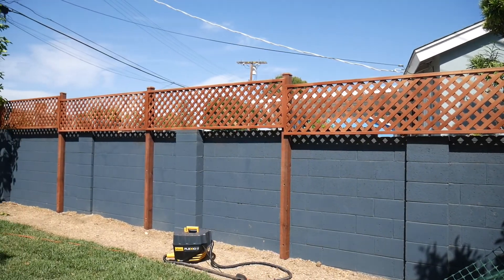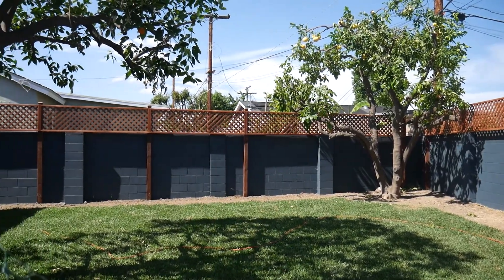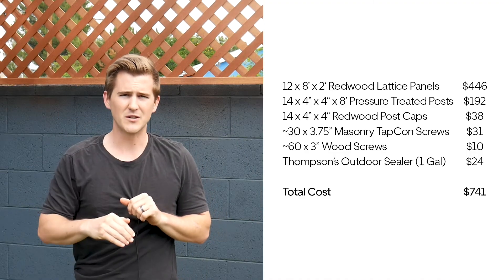That is going to wrap it up for this project. I just want to talk a little about budget. I wanted to build a privacy fence that would be weather resistant, stand up to the elements, last a really long time, and have a pretty aesthetic to match the new look of our backyard and the blue grayish brick walling. The total cost ended up being around $750, coming in under my $1,000 goal. I'll list all those costs on screen and in the description. Costs will vary based on your location, what materials are available, and how large your backyard is. Thanks so much for watching — I hope you learned something. Subscribe for future videos and I'll see you next time on Workshop Edits.